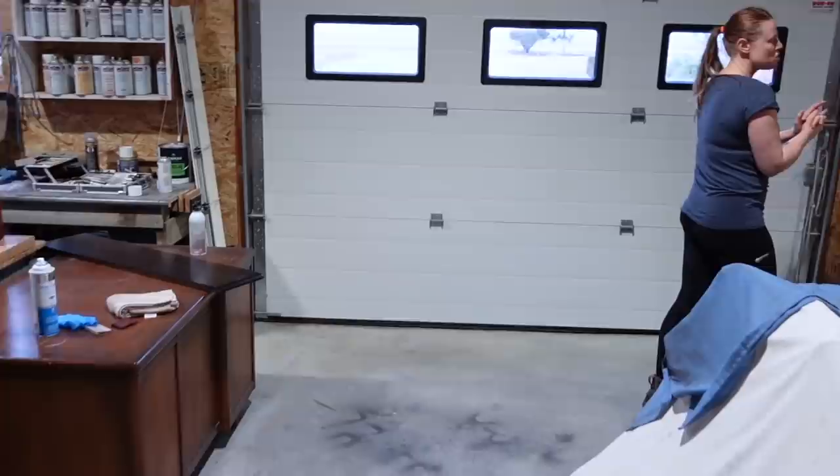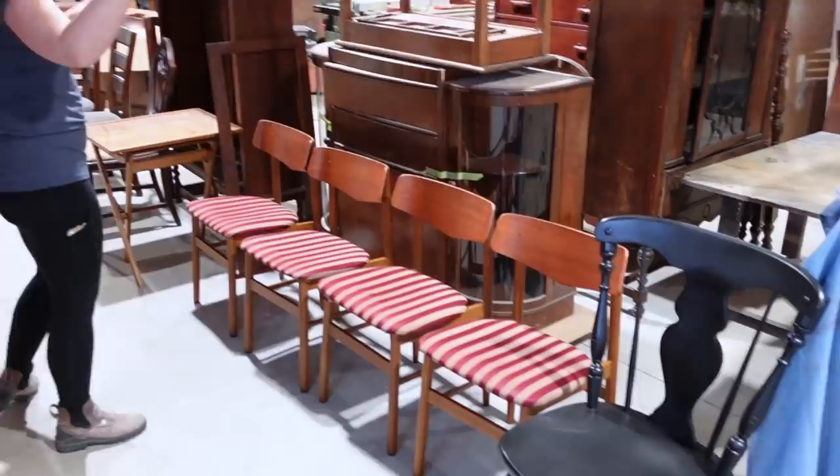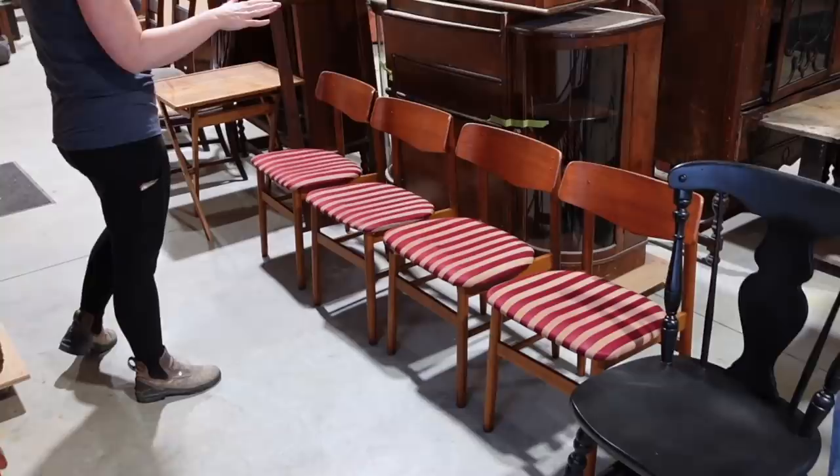We've got a couple of high chairs up here that are getting restored for a family that just had a couple of new babies — so that's exciting. We also finished a whole pile of chairs this week. Sometimes I just take a couple of days and do a whole pile at once. One had a broken back, all of them needed regluing, repair, and polishing. They're all done now.